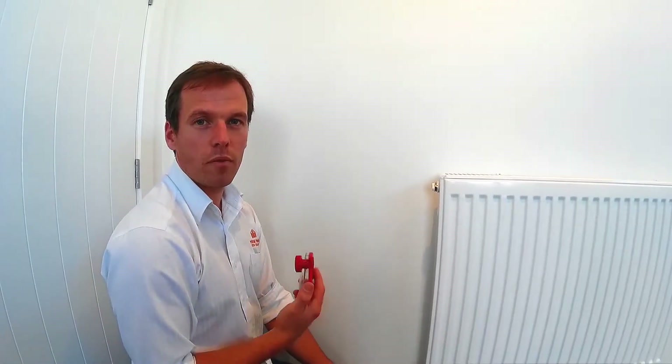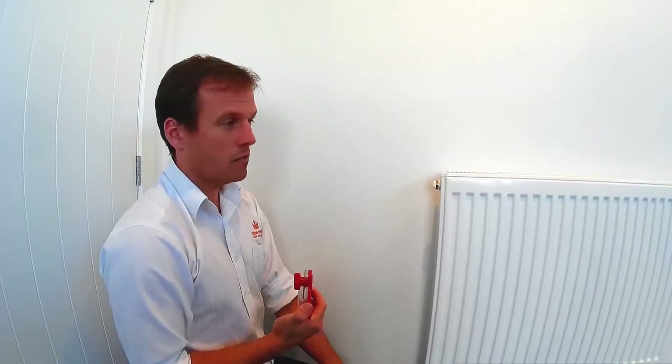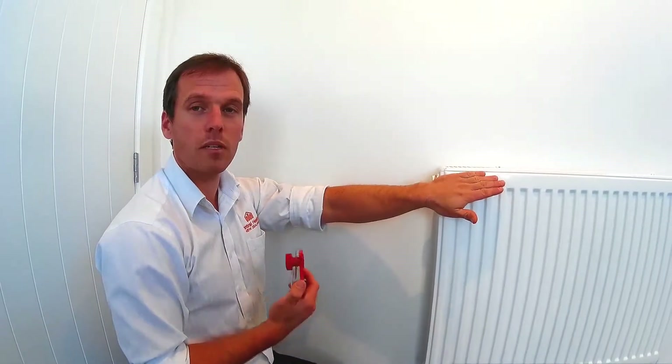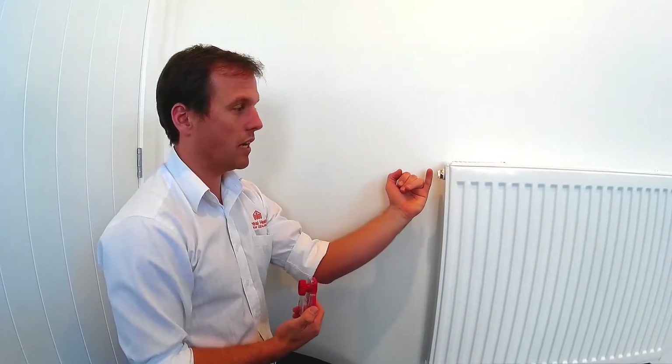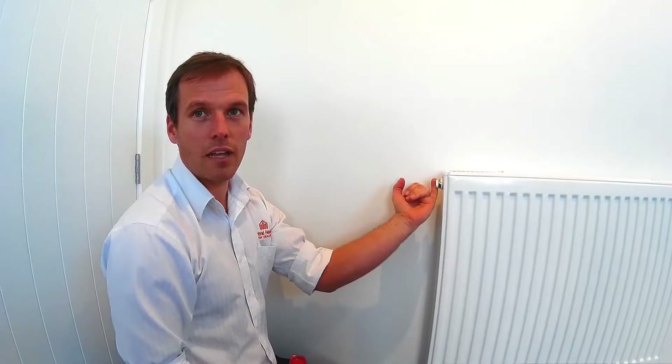With radiators, it's important to make sure that they've been vented properly and there's no air left in the radiator. So every now and then, it's worth checking when the radiator's hot to see if there's a cold patch at the top. If there's a cold patch, it means there's a little bit of air trapped, in which case we need to use our bleed key and then open up the vent at one end of the radiator to let that air out.